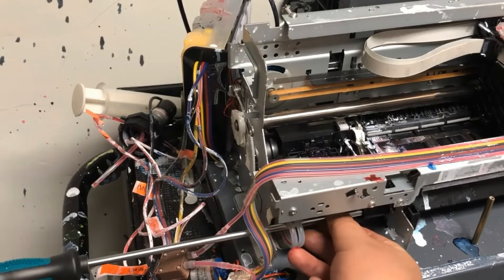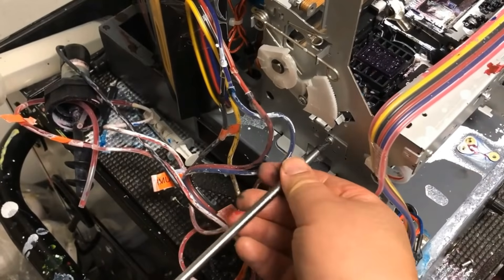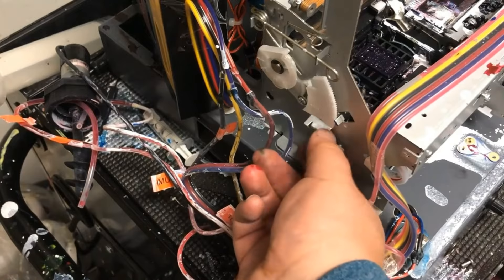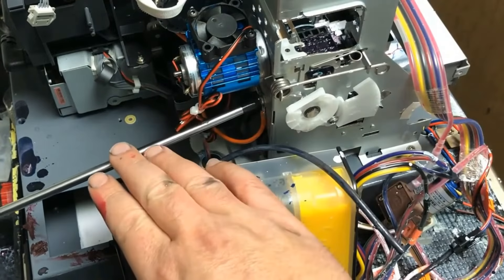Then when the motor stops spinning, this pressure is going to flow backwards — and that's why you see it regurgitating the ink.